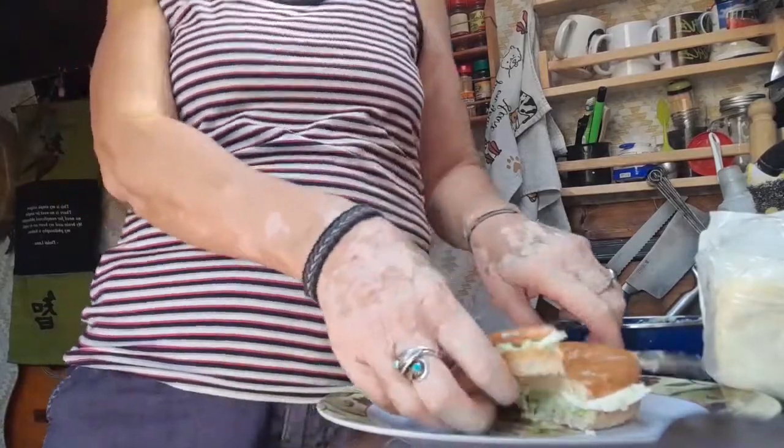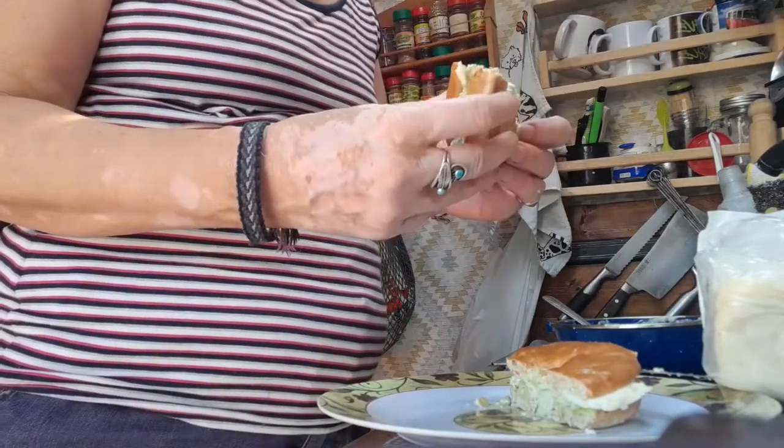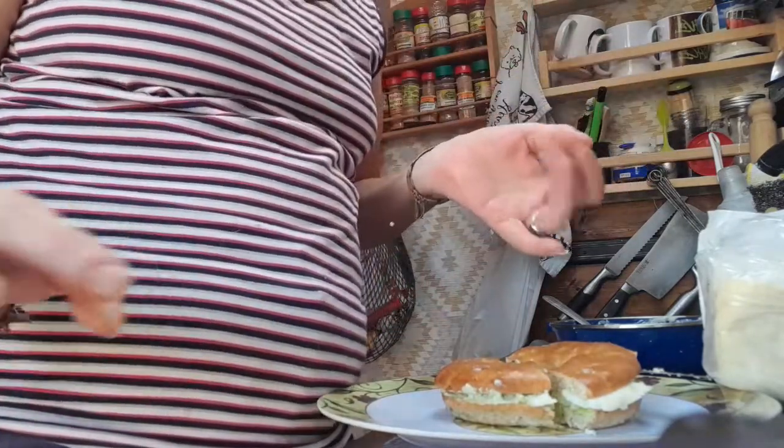I'm going to have a bite just to prove that I'm going to eat it. Mmm! Give it a go, guys — that was yummy! Avocado and halloumi bagel.